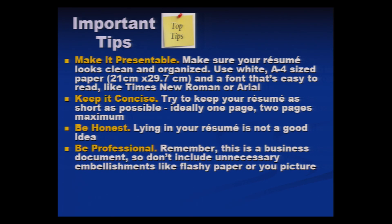Be very professional. Remember that this is a business document. Do not include unnecessary embellishments like flashy paper or your picture on the resume. No pictures, and not very colorful pages — that is not required. It is a professional document and should look like one.